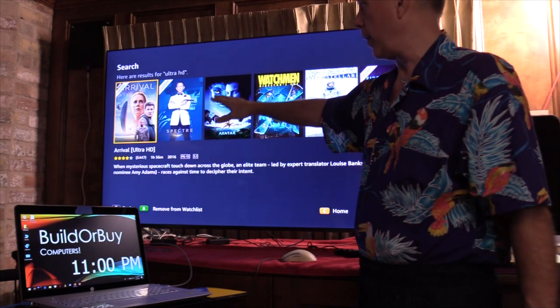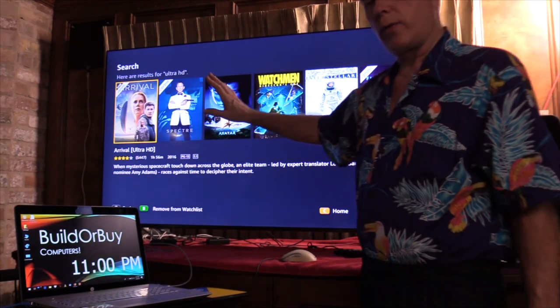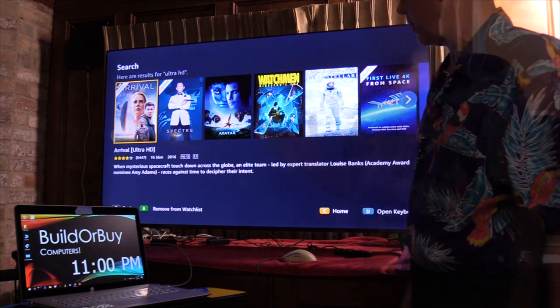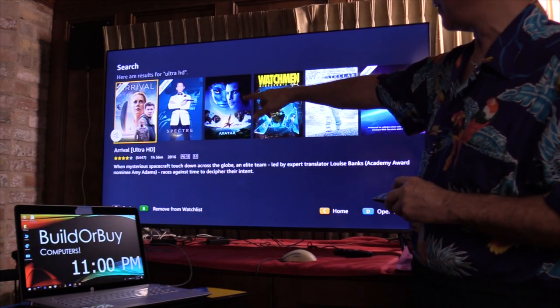Arrival is available for free on Amazon Prime. I've seen this in 4K and in 1080. I don't think the movie was shot in 4K because I couldn't tell a big difference watching it in 4K versus the other version. Any content you look at is only as good as the quality it was shot in. That's 4K.